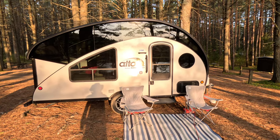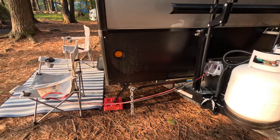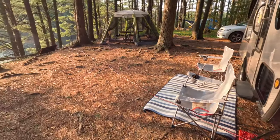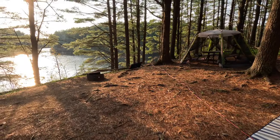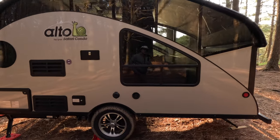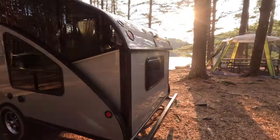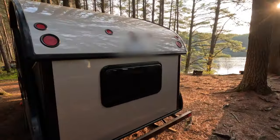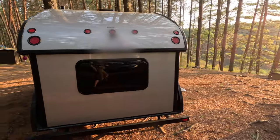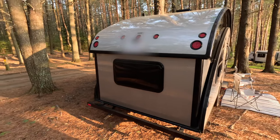Hey folks, Dave Hecker from The Six here. Just following up on the walkthrough of our Safari Condo R1723 — we thought we would answer a few of the questions from the comments via video. We're going to take you through a few things we didn't cover in the walkthrough, and we'll talk about the elephant in the room, which is the high price. So here we go.